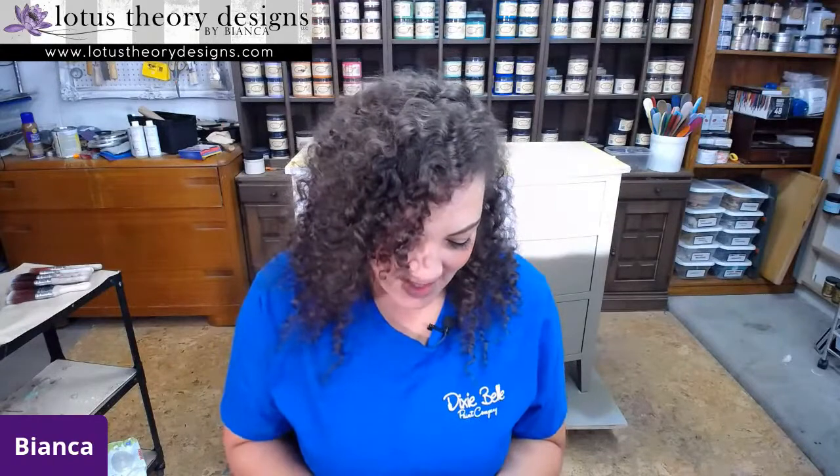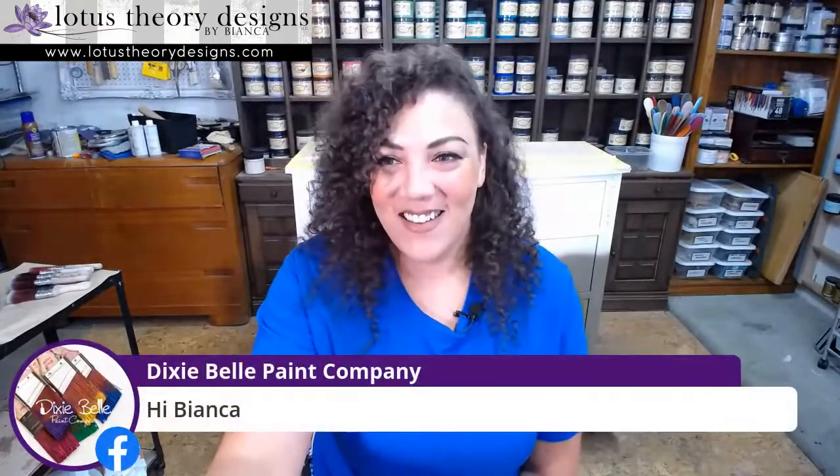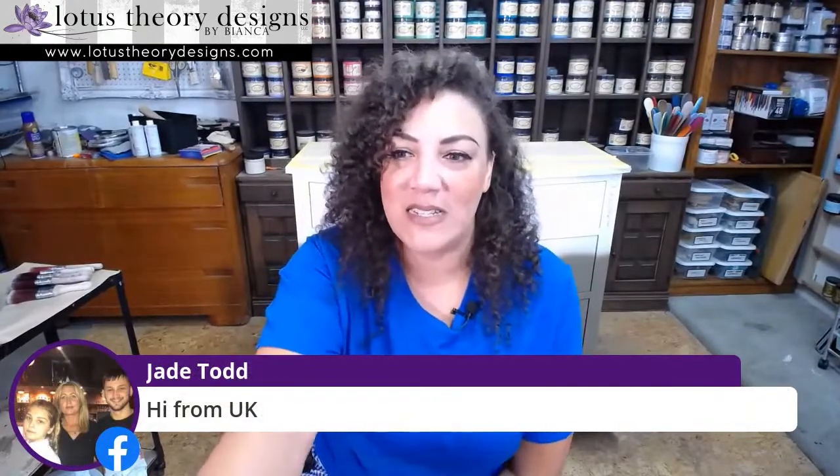We have viewers, hello! Hi Dixie Belle. Hi Dan, we have — it's either Tamara or Tamara, I hope I got at least one of those tries right — from East Texas. Hello! Thank you guys so much for joining me. As you jump on, say hi and let us know where you're tuning in from, we'd like to see it.